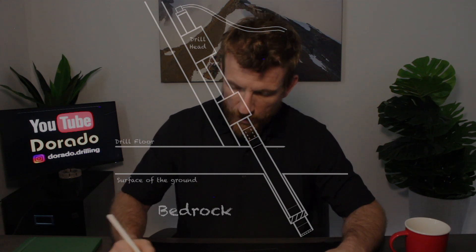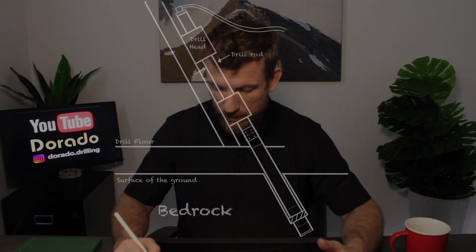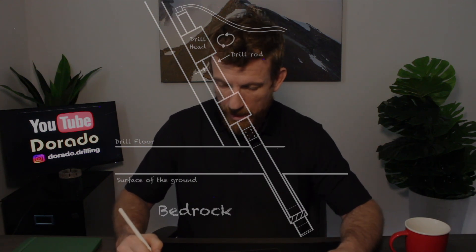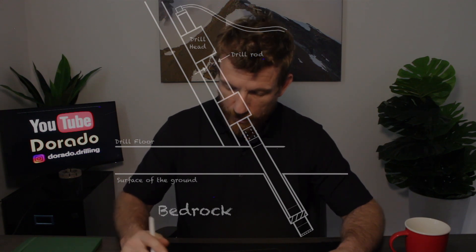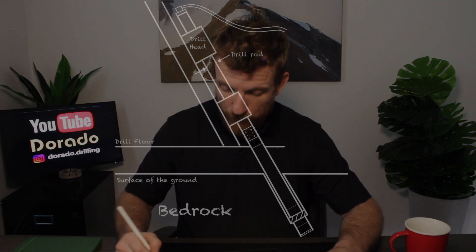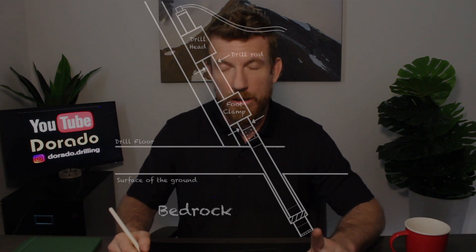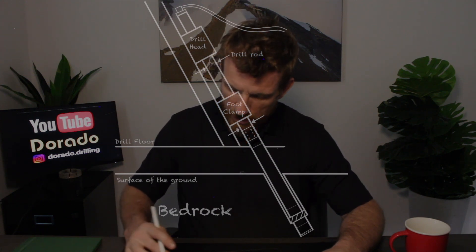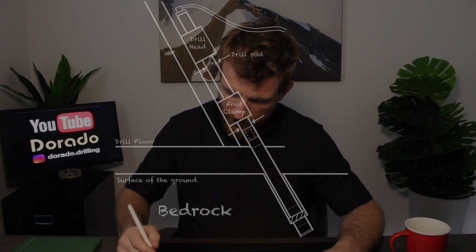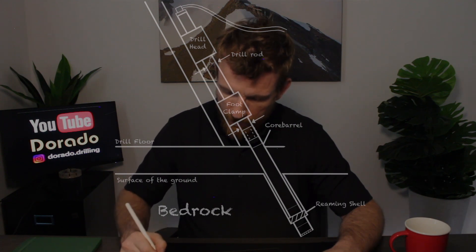Next on the list is the drill head — it can grab the rods, spin both ways, lift up, and let the rods down. After that is the foot clamp, which can also grab the rods, but this is a stationary unit. These two pieces work together to get the drilling done. Next is the core barrel, reaming shell, and the drill bit.